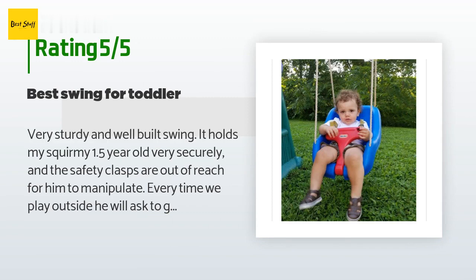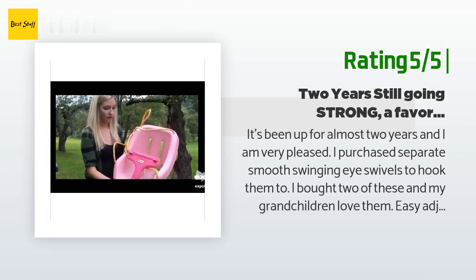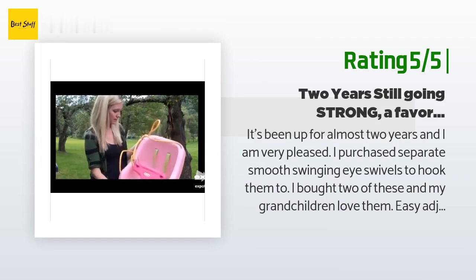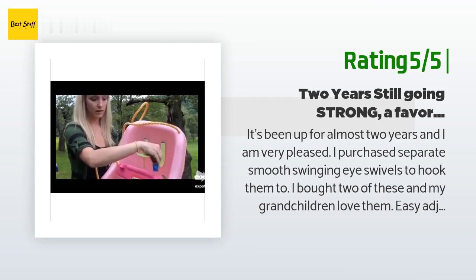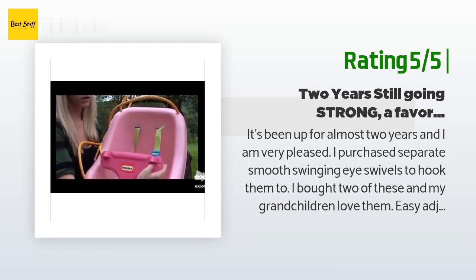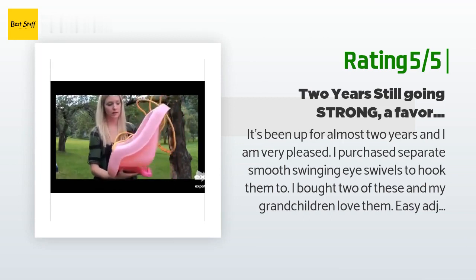Another happy customer said: "It's been up for almost two years and I am very pleased. I purchased separate smooth-swinging eye swivels to hook them to. I bought two of these and my grandchildren love them — easy adjustment, easy in and out. Even though they are not intended for older kids, I have a niece in third grade who sat in them and swung without breaking. Very comfortable with no pinch points. You can control the tilt of the swing easily to accommodate little ones without a lot of neck strength. I highly recommend these toddler swings."